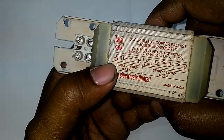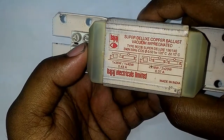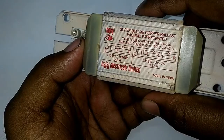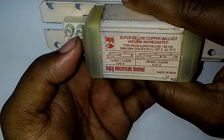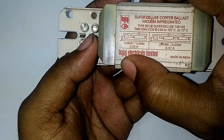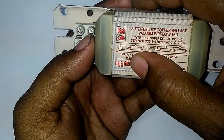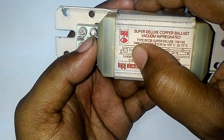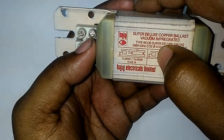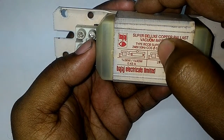Hello friends, I am Partha. Today I will show you what is present inside a magnetic ballast. This is a magnetic ballast by Bajaj Electricals Limited, made in India. It has a rating of 240 volts, 50 Hertz, and its power factor is 0.5. This is a copper ballast.